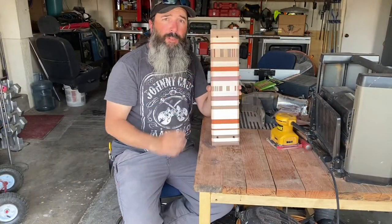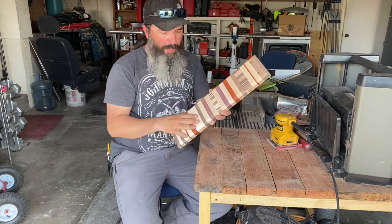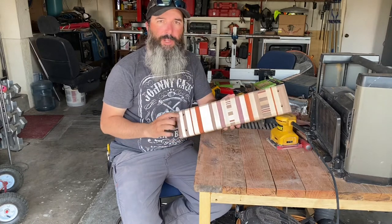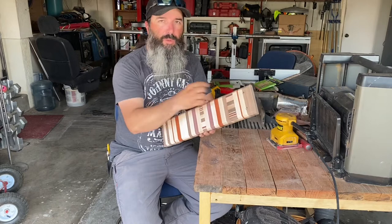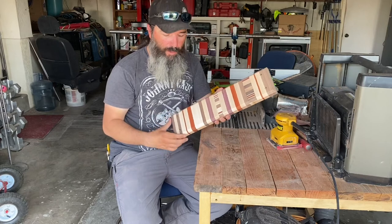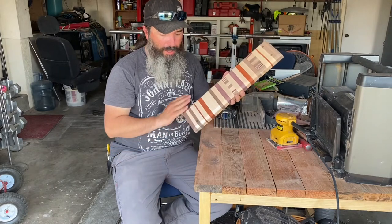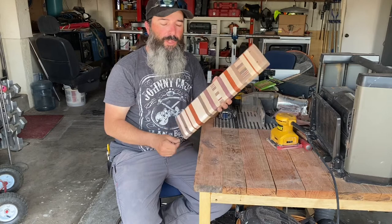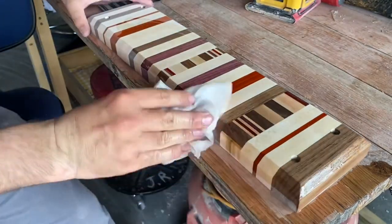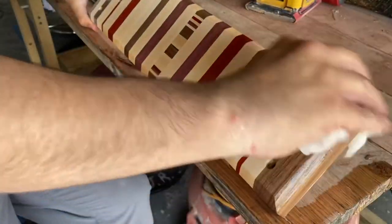I got it glued back together, waited overnight, and then off camera I went ahead and sanded it down — got all the glue off, sanded starting with 80 grit and worked my way back up to 180 grit. After that I drilled my countersink holes so I could mount this to the wall, by measuring and finding the spacing between the supports inside the wall and drilling them with a countersink bit all the way through. Then I sanded again with 180 and 220. Now I want to raise the grain, pretending like this is a cutting board, sand it back down, and then finish it off with a mineral oil and beeswax mixture.